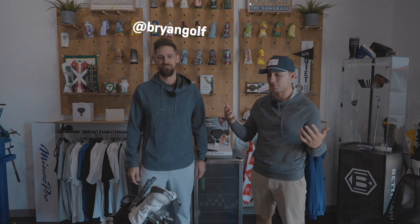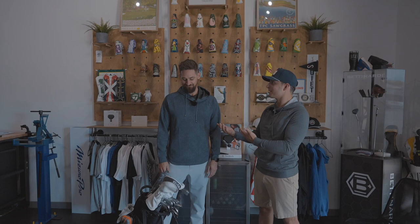Hey everybody, Keenan Phillips here at Down in Jacksonville with our friend Brian LaRoche at his studio, Brian Golf. Obviously you've got some clubs in front of you. My clubs! Yeah, so let's go through a little what's in the bag — or like I like to say with fitters, a why's in the bag — so you can explain why you're playing what you are a little better than most people.